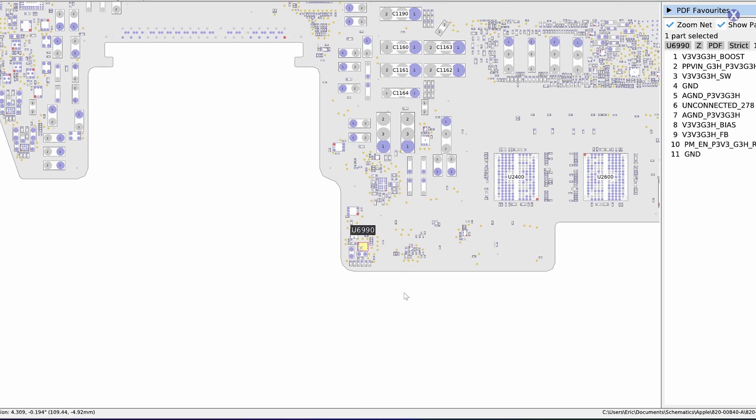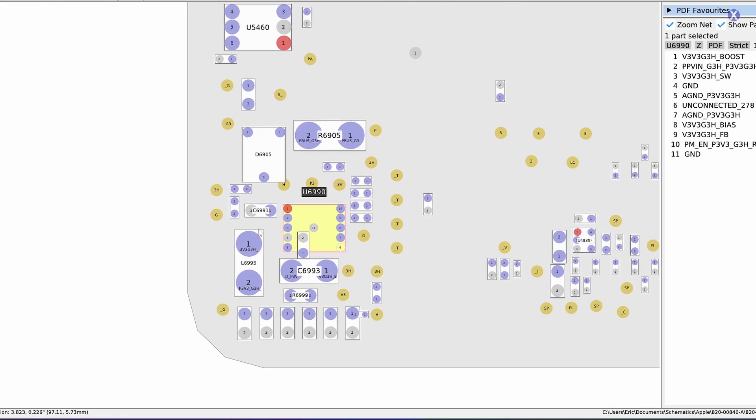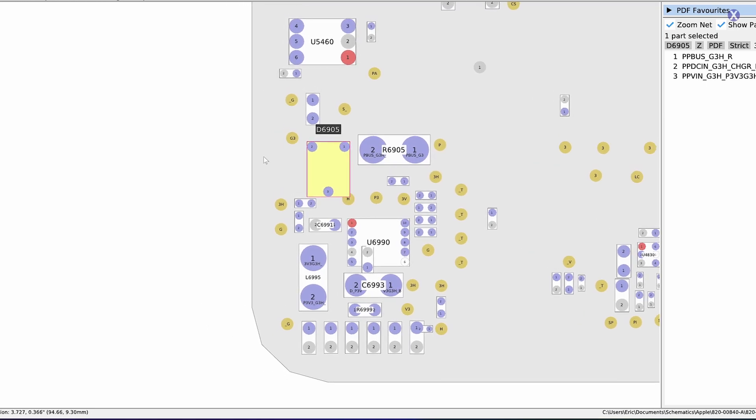Taking a look at the board, we don't see anything very obvious — no liquid spills, no physical damage, no burns. The U6990 is the main component in this area, which is your 3v3 regulator. That doesn't seem to be the issue. The main problem we're having is with our diode, the D6905. We're going to need to replace this one — we've seen this before and we're very familiar with this board.